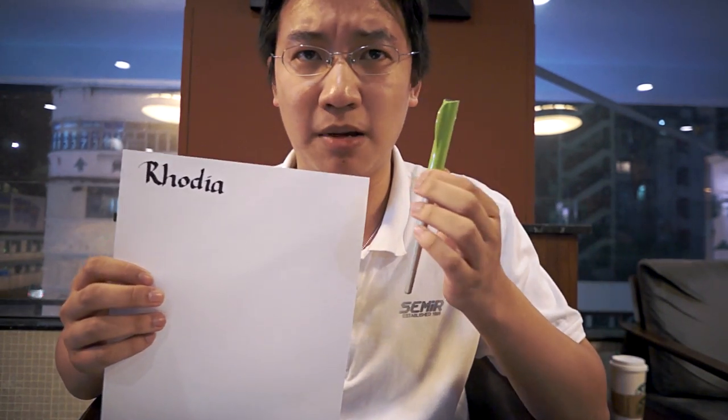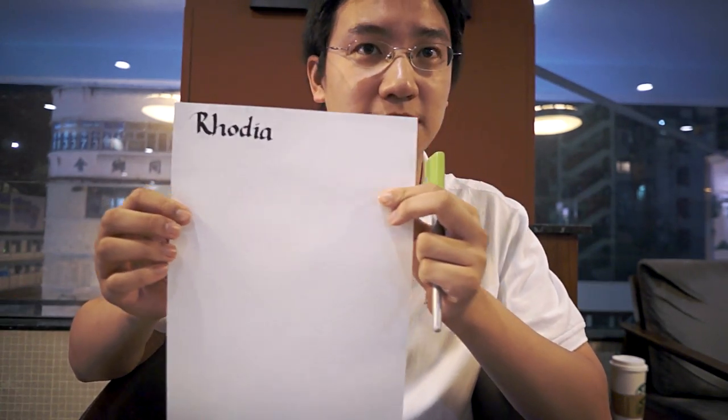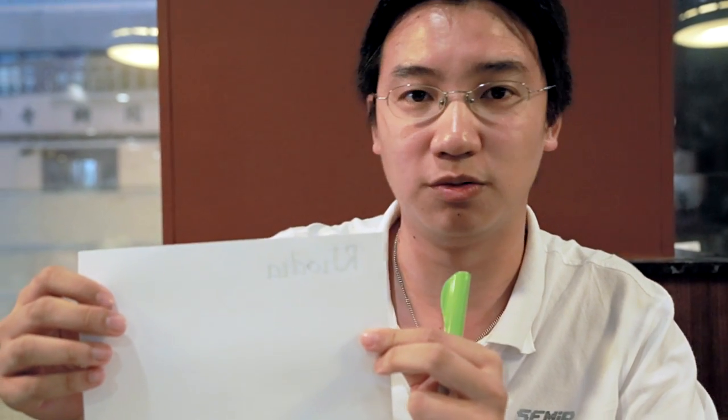One is Rhodia. I've taken the liberty of using a thick 3.8mm Pilot Parallel to write its name on it, in case I forget. As you can see on the back side, it is virtually no bleed through.